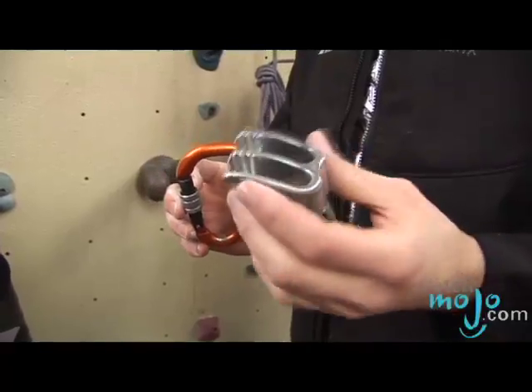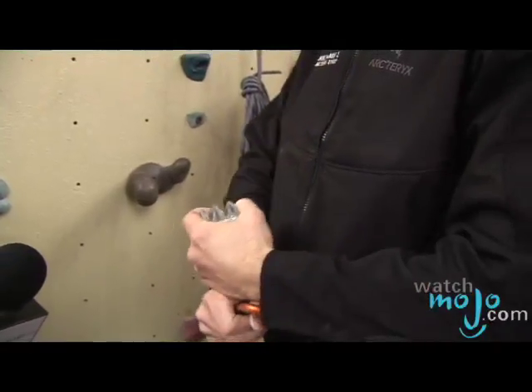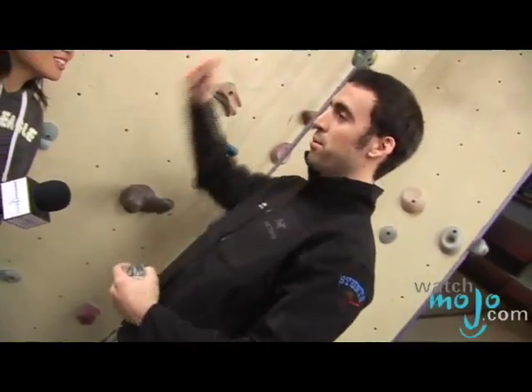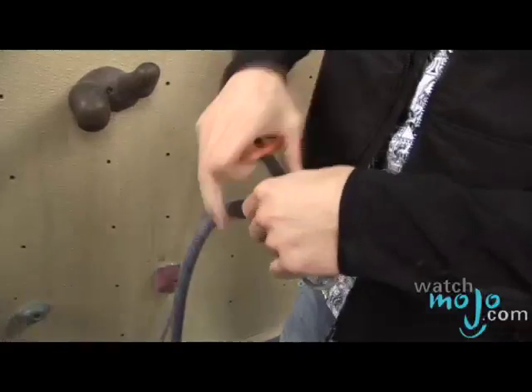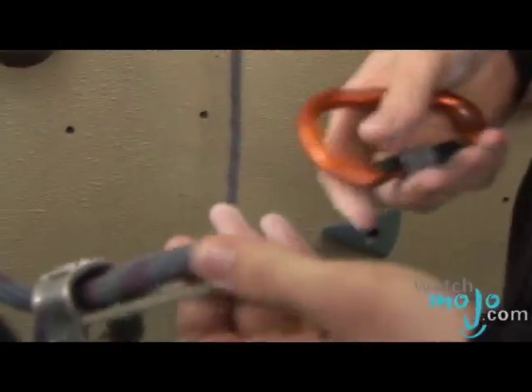The next thing we're going to use is a belay device. This particular belay device is called an ATC, which stands for air traffic controller. Because this is what you're doing when you're down here — you're deciding who comes up, who goes down. So this goes on the rope. The rope is tied to a beam at the top there and we are going to clip this in to the rope.